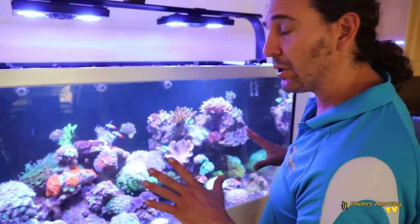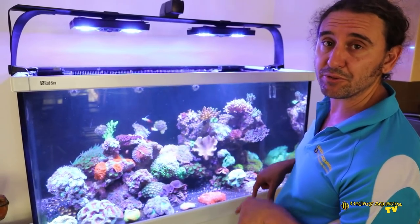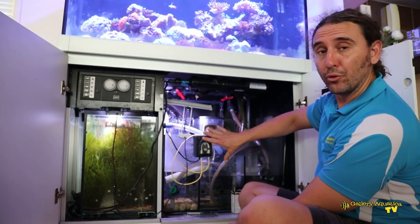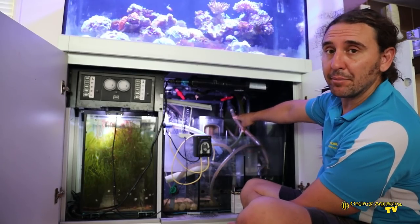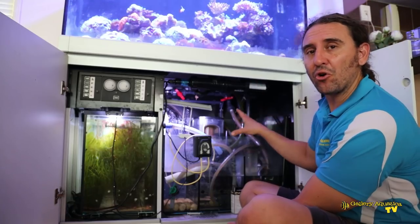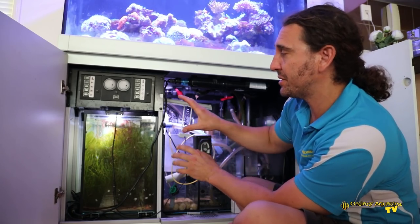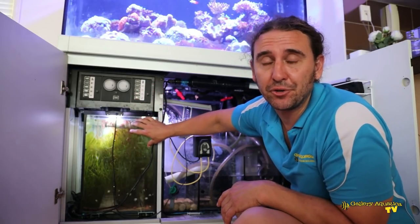Let's have a look underneath the tank because the filtration on this system is one of the most interesting things about it. In the cabinet we've got the normal Red Sea Max sump as well as the Sea Skim 1800 skimmer. This is pretty much the only standard part of the filtration on this system because there are a lot of modifications and add-ons, and probably the most obvious is the refugium.